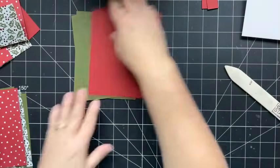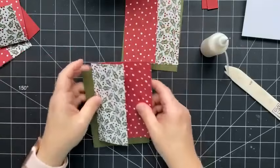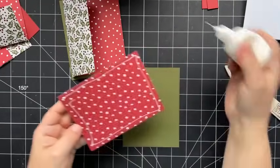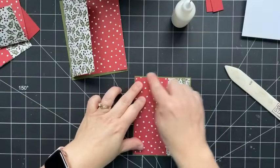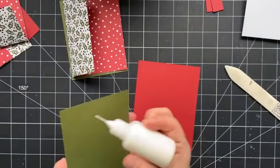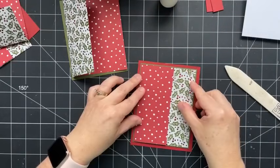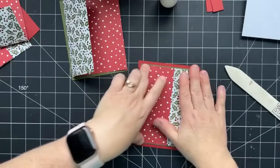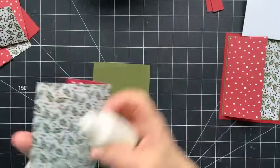We're going to do green with one, and red with another, and fold them accordingly. Now we're going to set these aside and create our card bases. For this one, we're just going to add adhesive to the back of this and pop it onto the Mossy Meadow — this gives us a really narrow border all the way around the edges. Then that's going to get mounted onto a piece of Cherry Cobbler. Our card is not going to open like a regular card; this flap is going to open to reveal a space for writing a message.